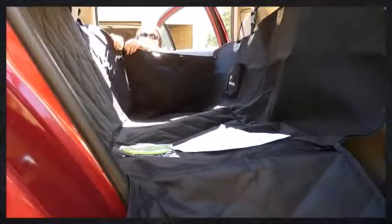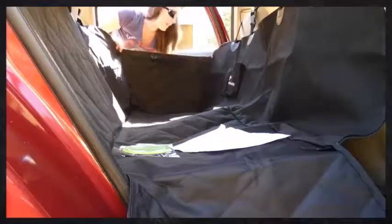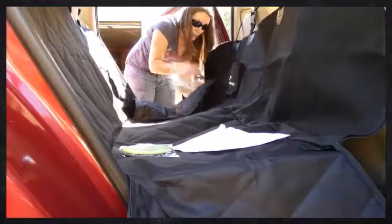One of the things it has is these side corners that zip together — it just takes a second to zip them and then you have this little basket that keeps your dog contained. It also keeps them from scratching the door of your car, which I love, because our dogs are always climbing up to get to the windows and scratching the sides.